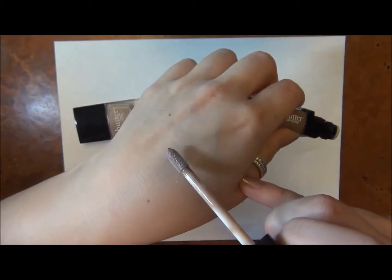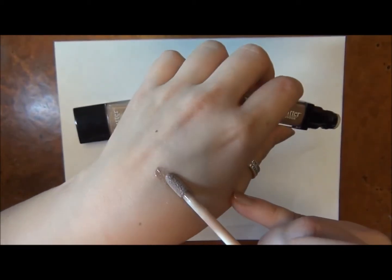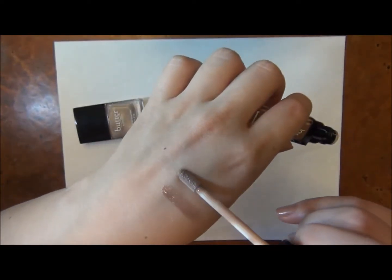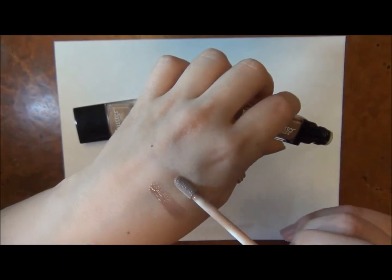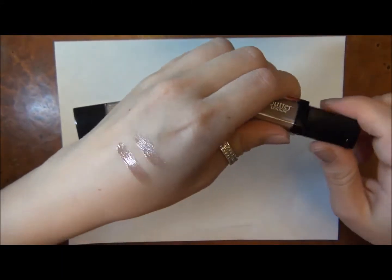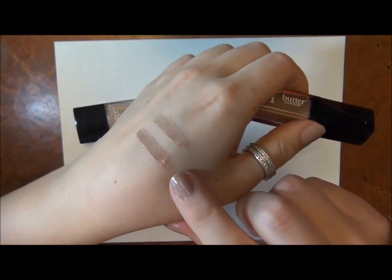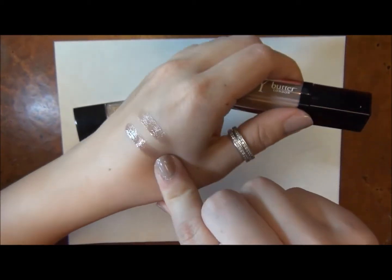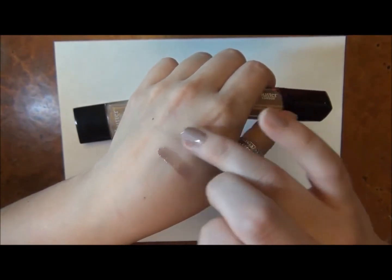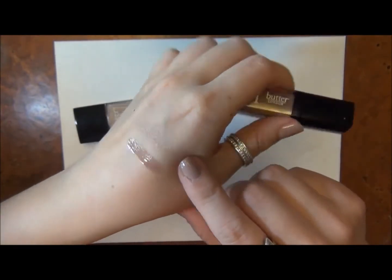So this is the Lippy one, and this is in Yummy Mummy — that's kind of the color. I'm going to do another swatch next to it, because really it's not as opaque once you press your lips together. So this is the color, which matches almost exactly to the nail polish, but when you rub your lips together, it gets to be a little bit more sheer along that line.